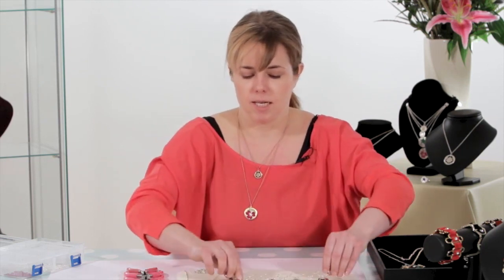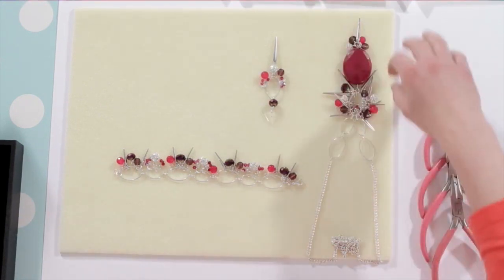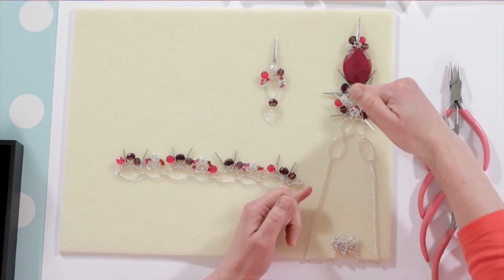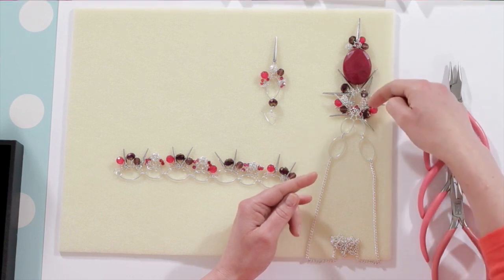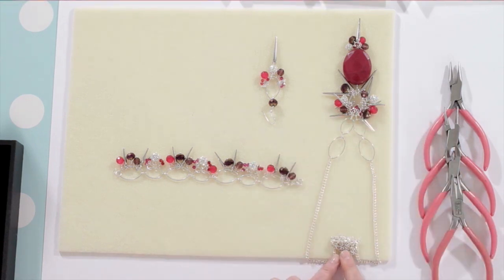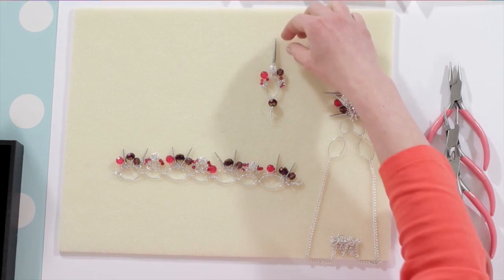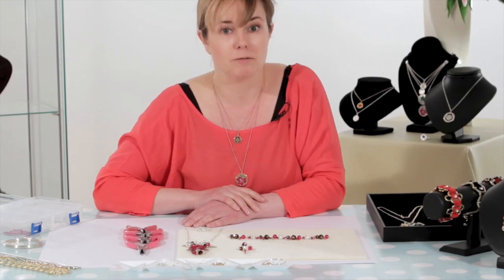Now that I've done my bracelet, I can have a look at the set I've completed and have a little recap. When I started out I had my feature bead and I used a double-ended loop — a loop on the top and the bottom — enabling me to attach the chain and then the cluster at the bottom. I used the loop technique with my round nose pliers to create the loops placed on top of each bead, and then used an open jump ring to attach it all to the chain, plus a clasp at the end of the necklace. I did the same with my earrings, doing a couple of variations, and now I've repeated the process again with the bracelet. So it's actually quite a straightforward project to do.